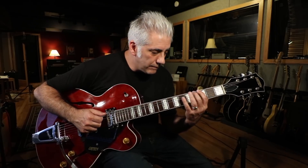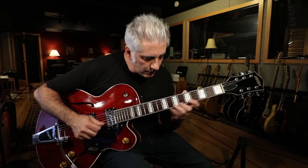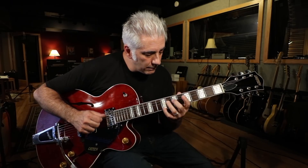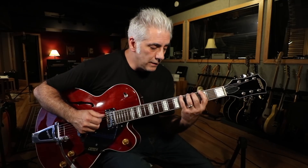Let me play from here. Once again, the whole thing — I'll play it slow.